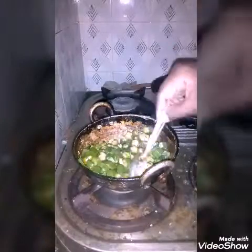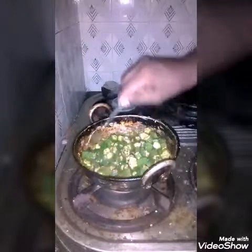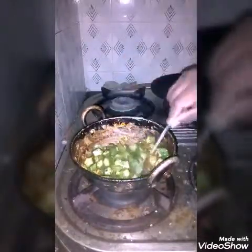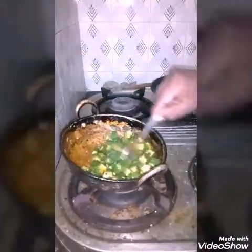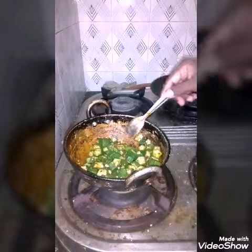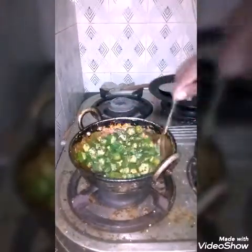Usually kids will eat tomato rice with pickles in schools, and that is not good for health. Brain will not get the required amount of protein and nutrients, and brain growth will get affected.